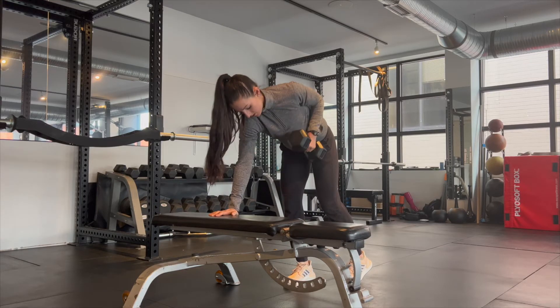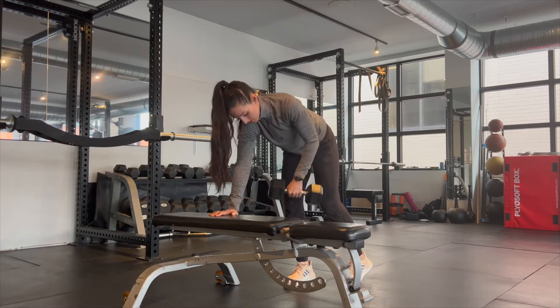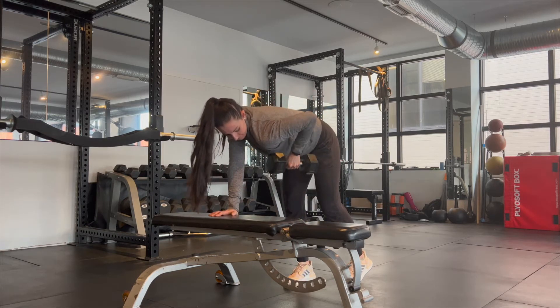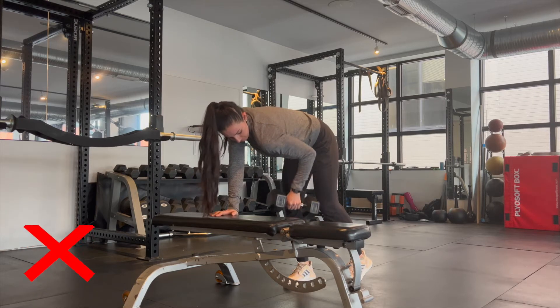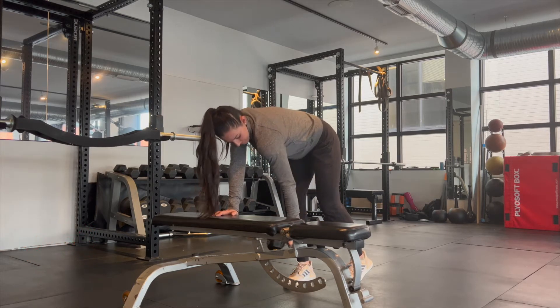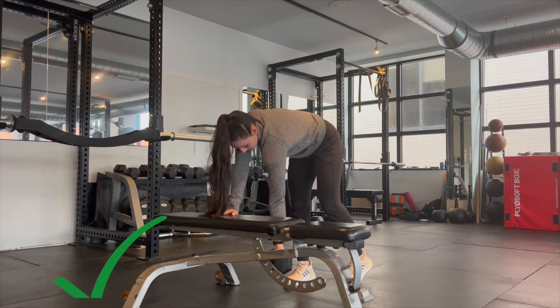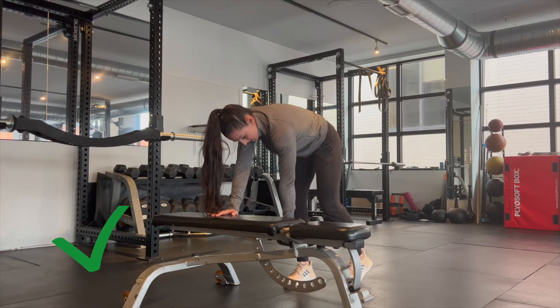As you pull back, think about your shoulder blade pulling back with the weight as you go back. Shown the wrong way: I don't pull my scap back here. The right way: pulling my shoulder blade back as I pull my elbow towards the sky.